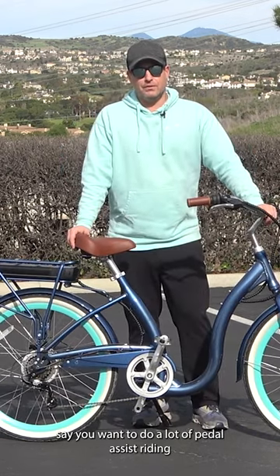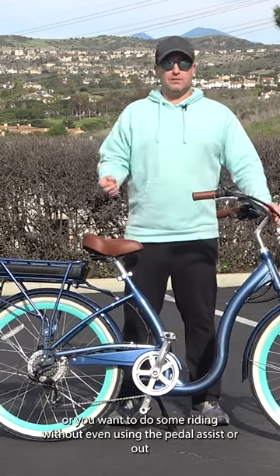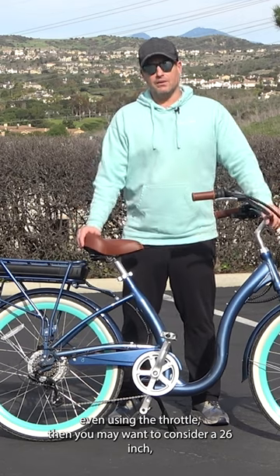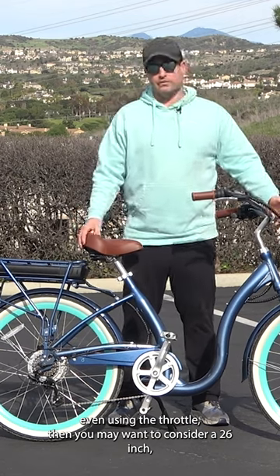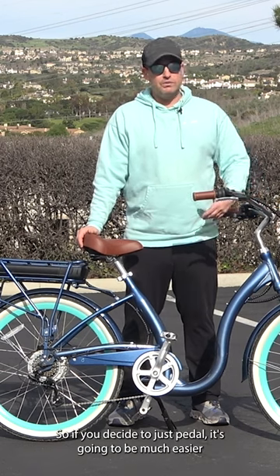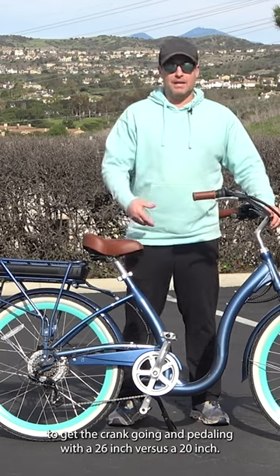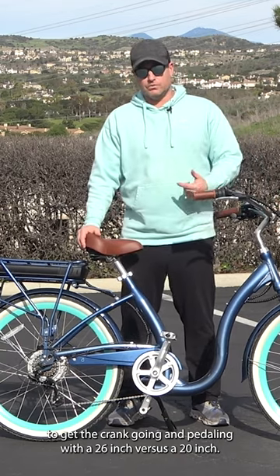If you want to do a lot of pedal assist riding, or you want to do some riding without even using the pedal assist or the throttle, then you may want to consider a 26 inch. With the bigger tire, the bike's going to roll a lot easier. If you decide to just pedal, it's going to be much easier to get the crank going with a 26 inch versus a 20 inch.